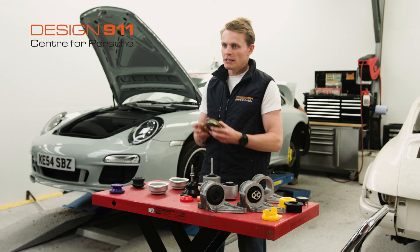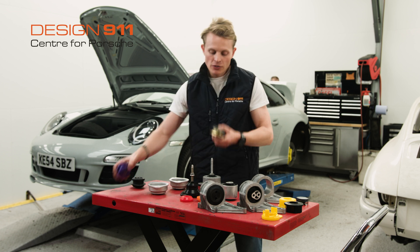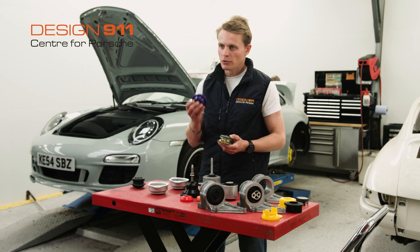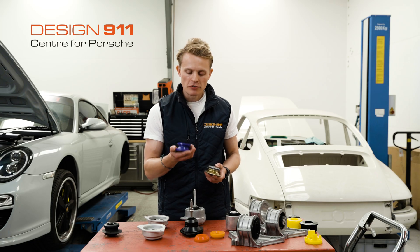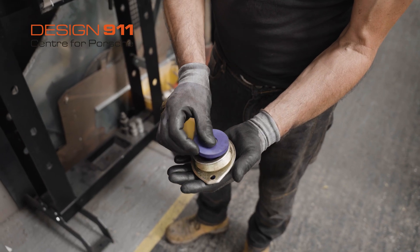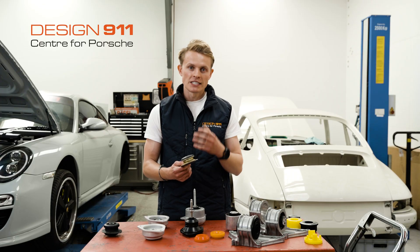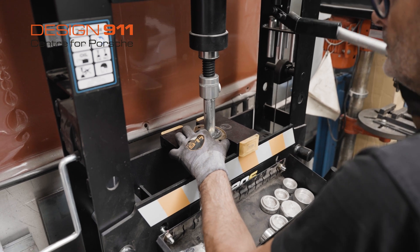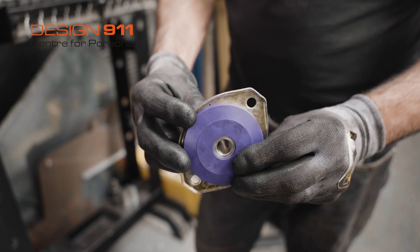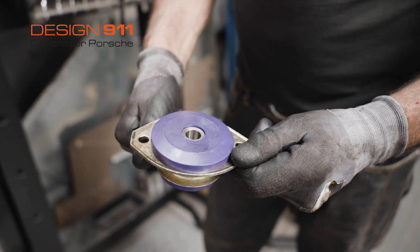If you want to keep all of the same geometry and still upgrade your engine mount, one option is to use the standard engine mount but instead of using a rubber bushing, use polyurethane bushings. This is an example of a PowerFlex polyurethane bushing, which can be installed in this steel pressing. If your steel pressing is in good condition and not corroded, you can drive out your worn bushing and install a new one. Alternatively, you can purchase from Design 911 this engine mount with the PU bushing already installed.